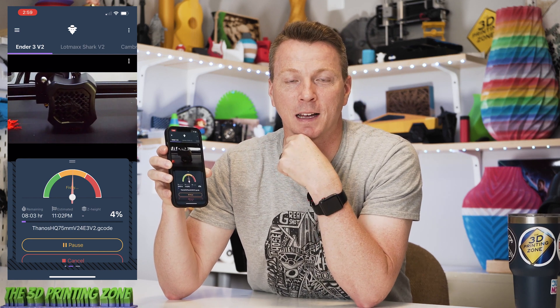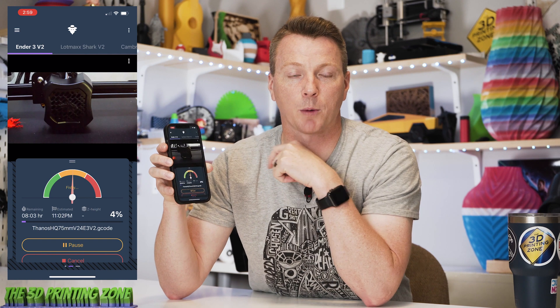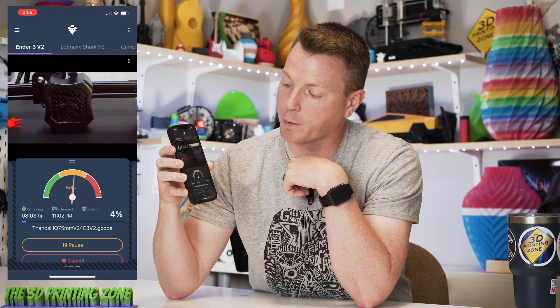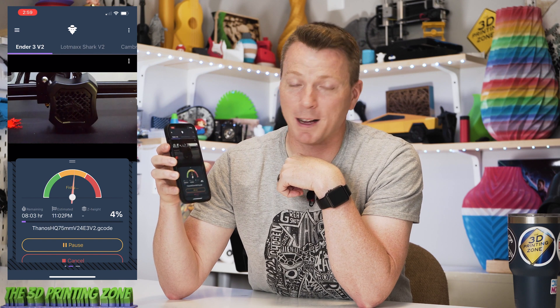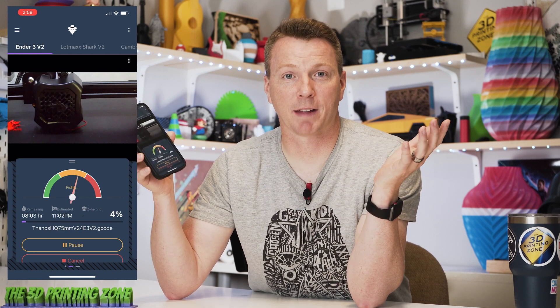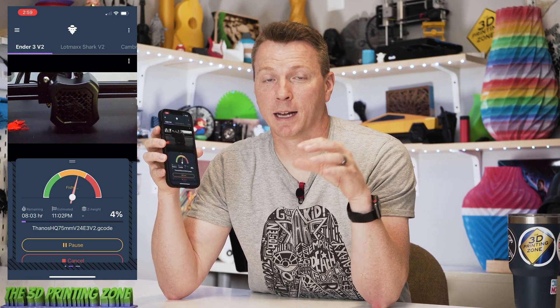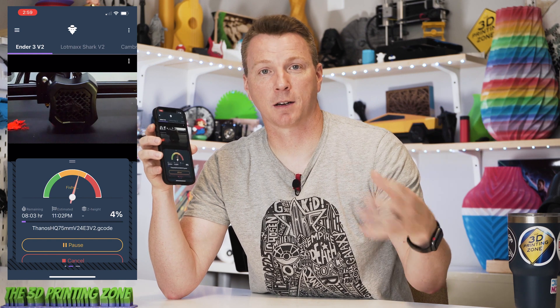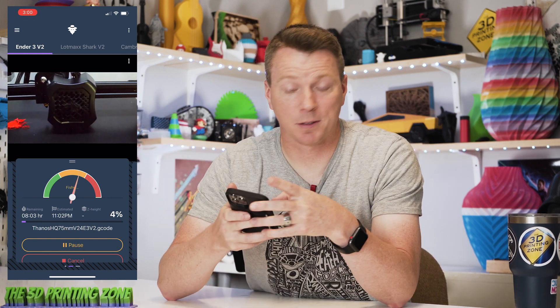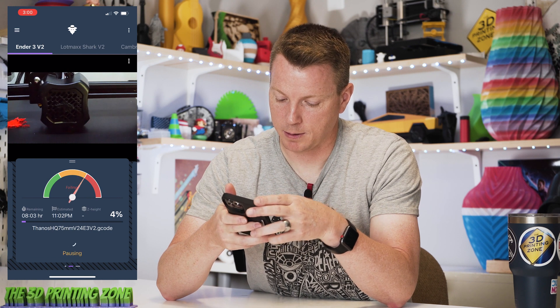The print is now missing — and that's because every time the print head moves out of the way for my Octolapse time-lapse, it can see that something's gone wrong and there's a piece moving over on the side. So it's probably not far from actually pausing that automatically because of how bad it is. Because of that text message, that just saved that print — I can now go take the print off the bed, start it over, see what went wrong, and get it going again. I'm going to go ahead and cancel this print right now.